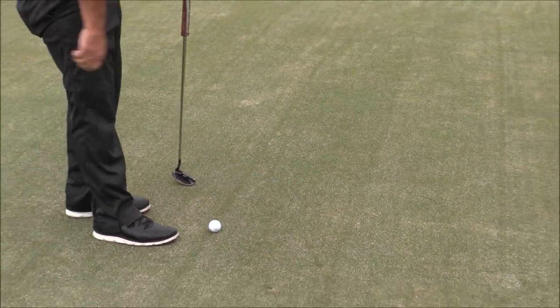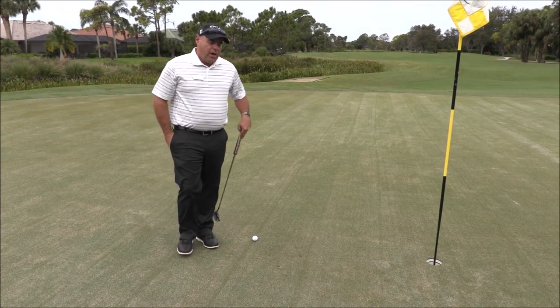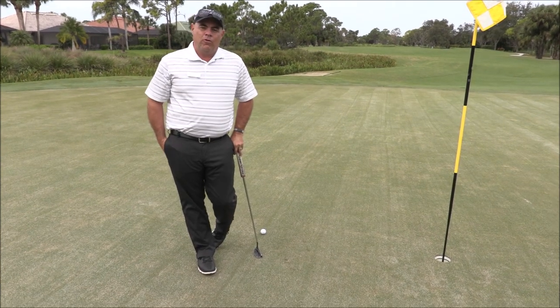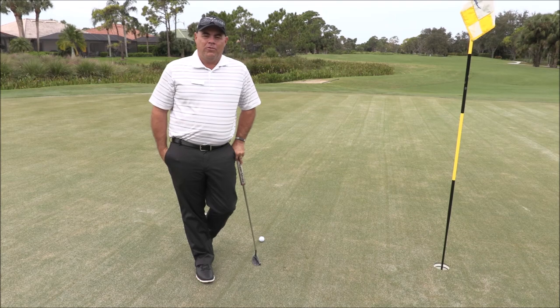Now I have a clear path to the hole and I can go ahead and make my putting stroke. You can also see the USGA video that we attached to this for a further explanation, and we hope you enjoy learning about the new rules. Thank you.